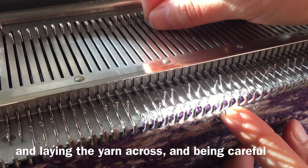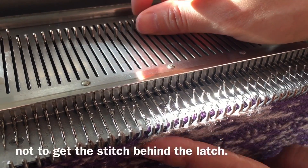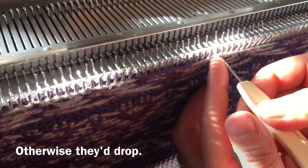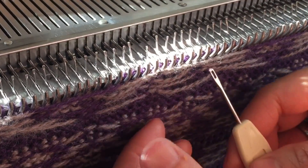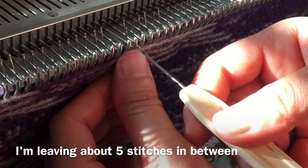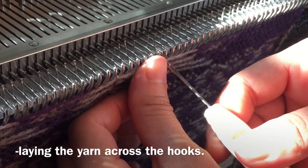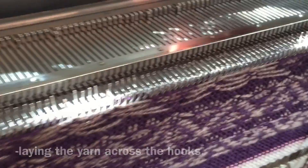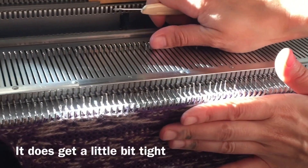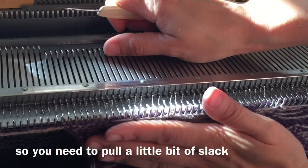I'm laying the yarn across and being careful not to get the stitch behind the latch, otherwise they'd drop. I'm leaving about five stitches in between where I'm laying the yarn across the hooks.